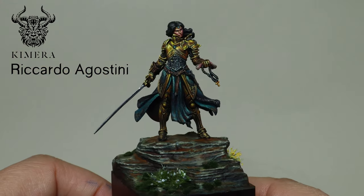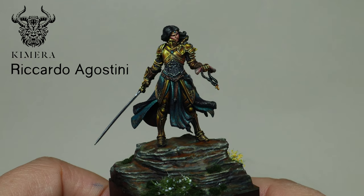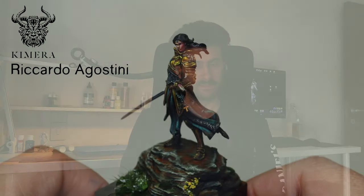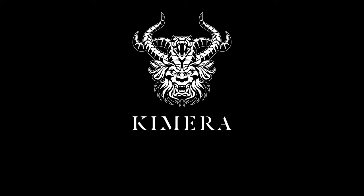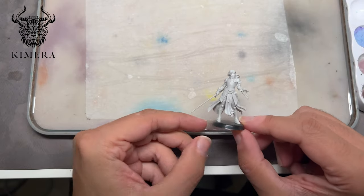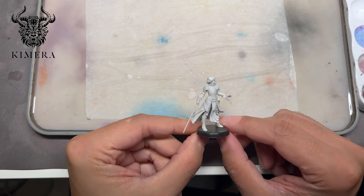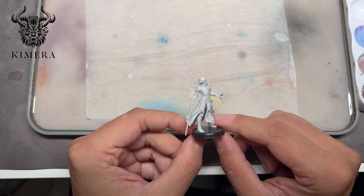Ciao a tutti! Today we will talk about how to make non-metallic metal gold in a believable way. Today we are going to paint this model — it's the 38mm version of Asteria from the Tenebry line of Chimera models.